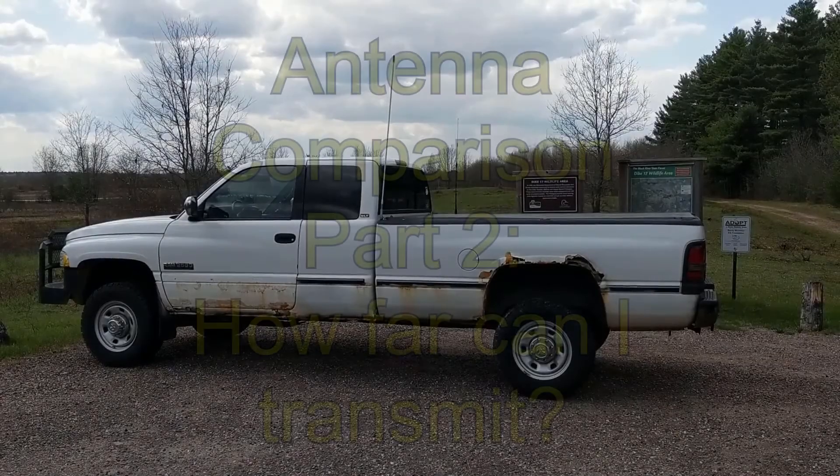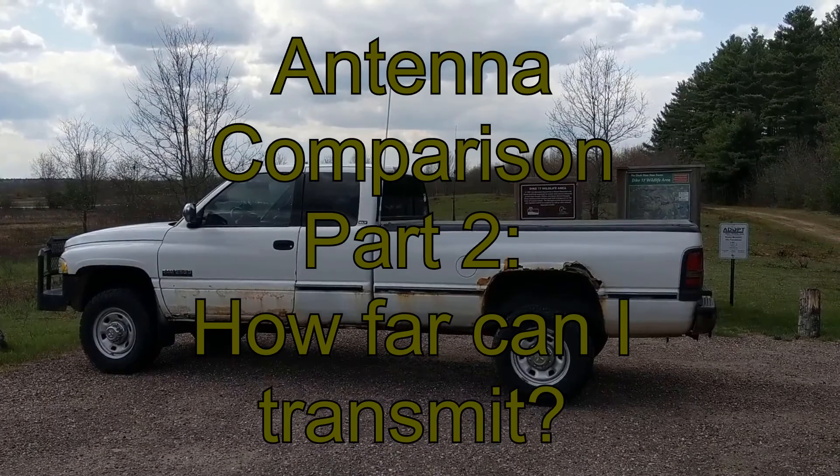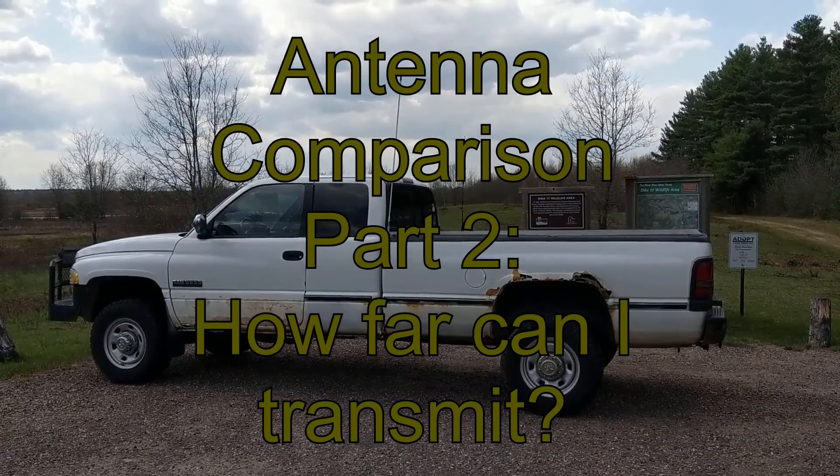Hey there YouTube. Today I have an exciting video for you — well, exciting if you like to geek out over stuff like antennas. This is part two of my antenna comparison videos. Part one is linked down below in the description.